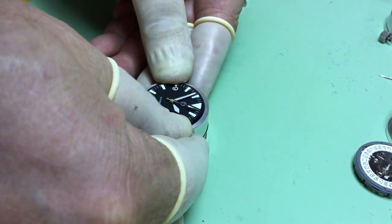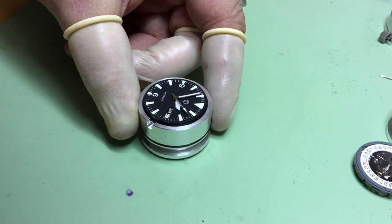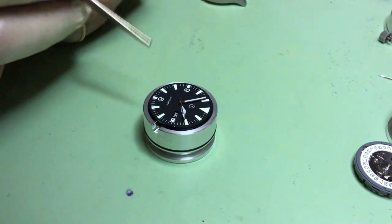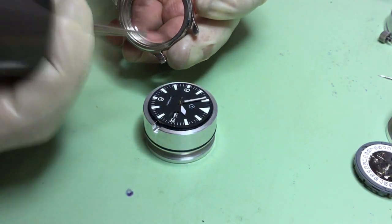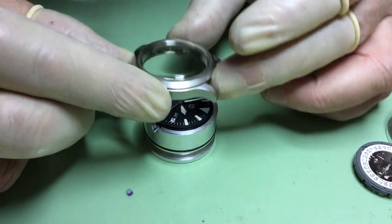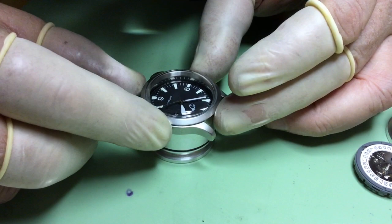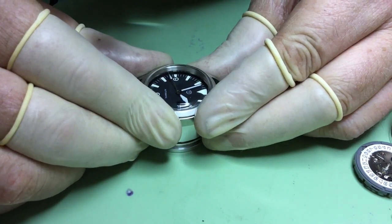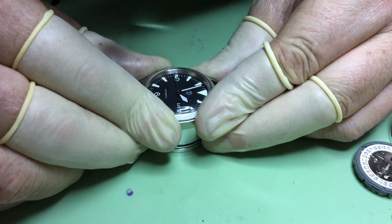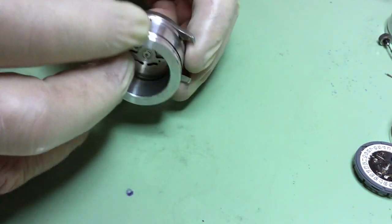Now here I'm sliding the outer sleeve down a little bit. The case can be lined up with the movement right on the movement holder. When you're satisfied that there's no dust on the inside of your crystal or on your dial, you can gently press the case onto the movement.